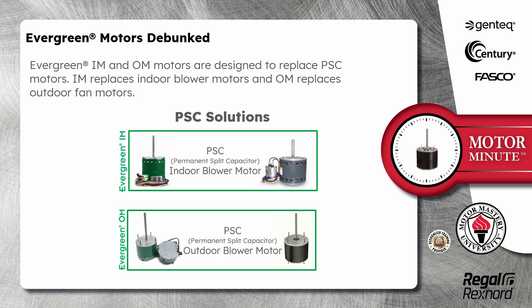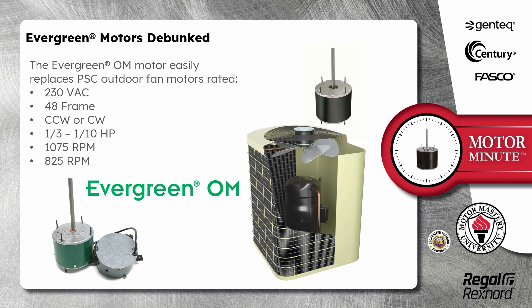Evergreen IM and OM motors are designed to replace PSC motors. IM replaces indoor blower motors and OM replaces outdoor fan motors. The Evergreen OM motor easily replaces PSC outdoor fan motors rated 230 volts, 1/3 to 1/10 horsepower, 1075 and 825 RPM.